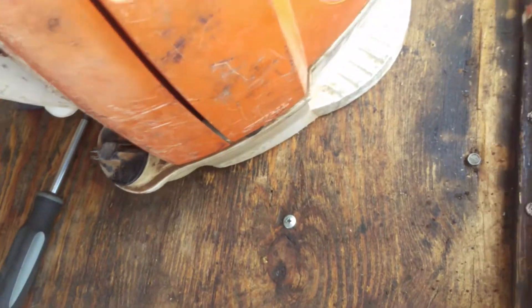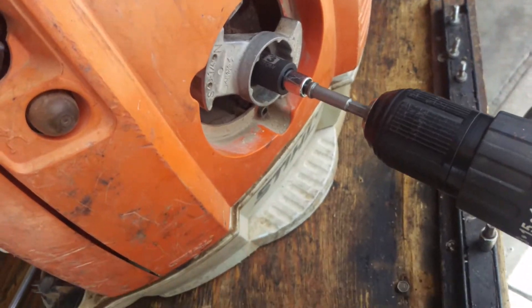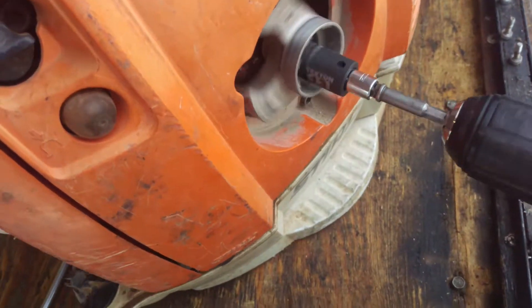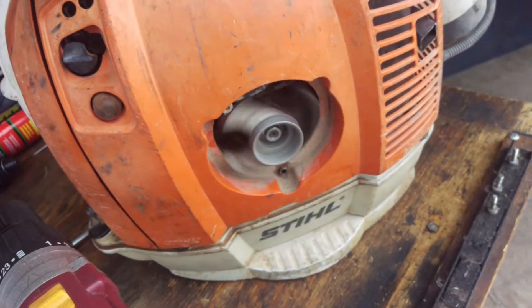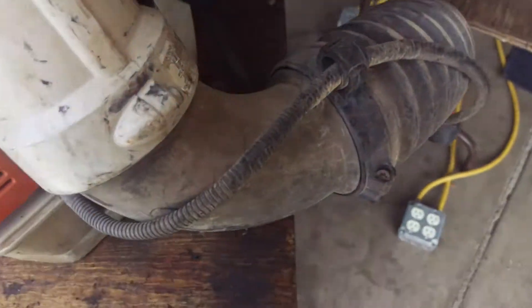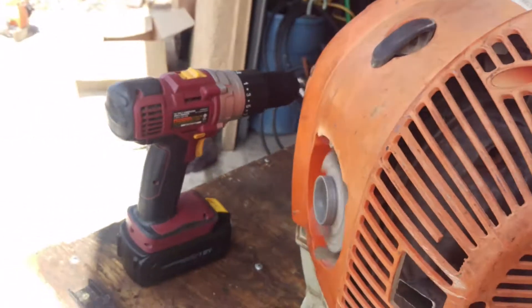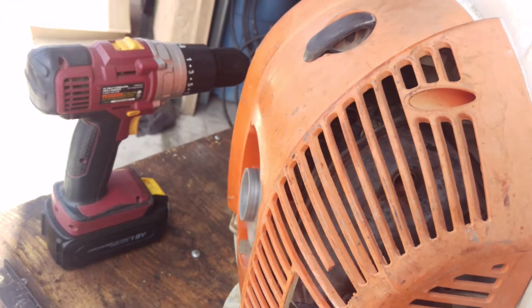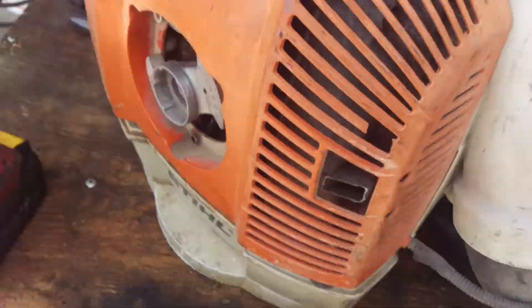It still has a little bit of power. All right, here we go. Let's see what happens. Focus, baby. Okay, she's a runner.